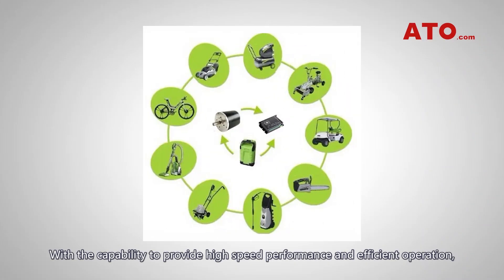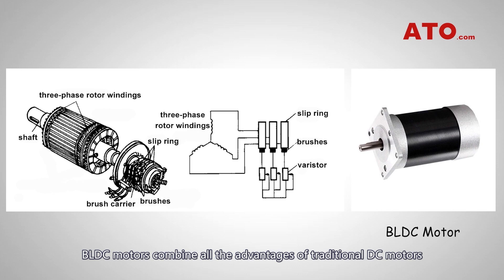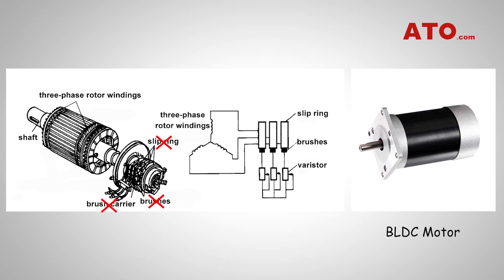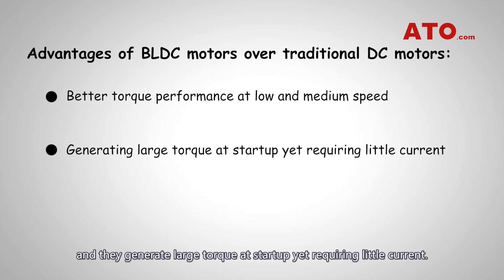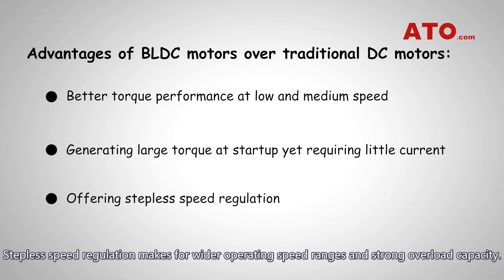With the capability to provide high-speed performance and efficient operation, the brushless DC motor can be used in multiple applications across a range of industries. BLDC motors combine all the advantages of traditional DC motors while eliminating carbon brushes and the slip ring structure, and provide excellent performance in torque. They offer good torque performance at low and medium speed, generate large torque at startup while requiring little current, and stepless speed regulation makes for wider operating speed ranges and strong overload capacity.